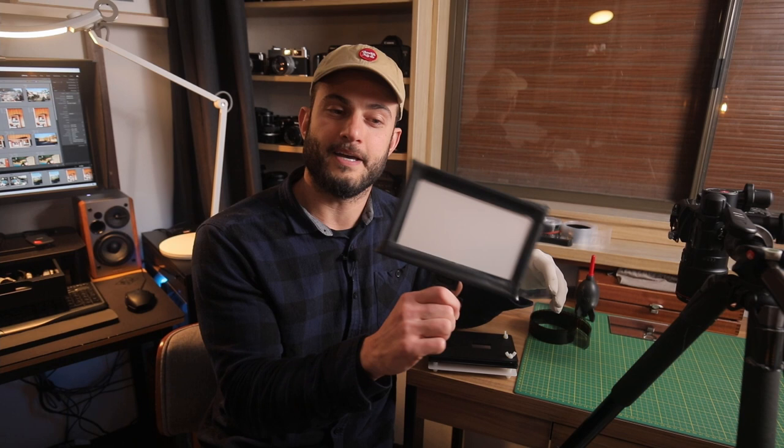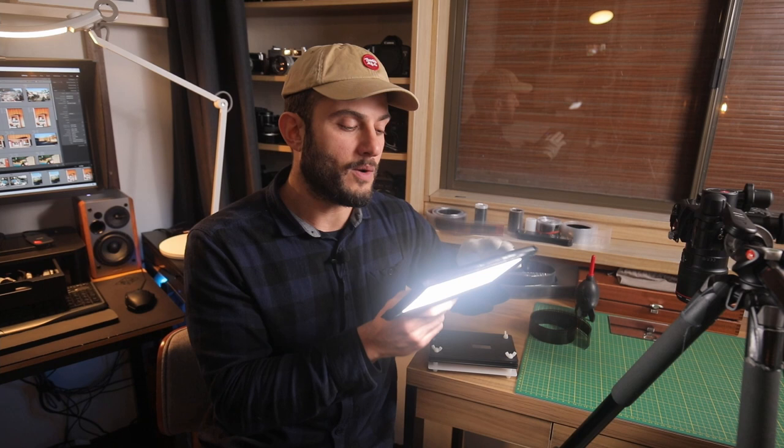The light I use is the Viltrox L116T, which I mentioned in my Essential Film Holder review. It works quite well in this scenario. The Essential Film Holder will diffuse the light, but basically you want something with a high CRI of 95 or above. If you're using one of the Kaiser slim lights or a tracing pad you can get away without a diffuser, but if you're using generic video lights like this I do recommend the Essential Film Holder or something similar with a good diffuser.